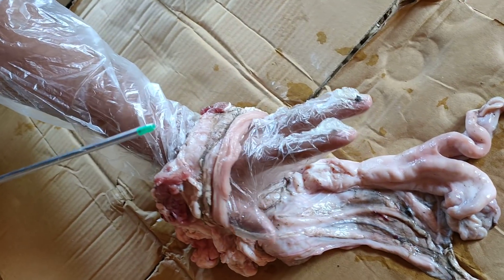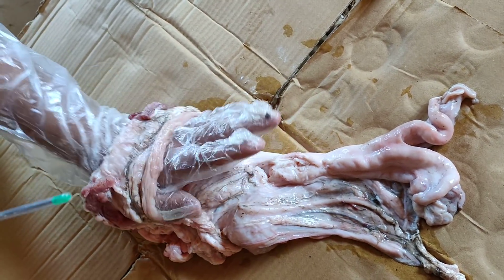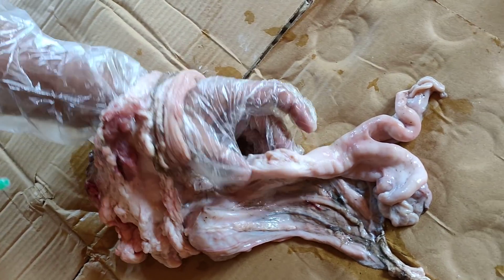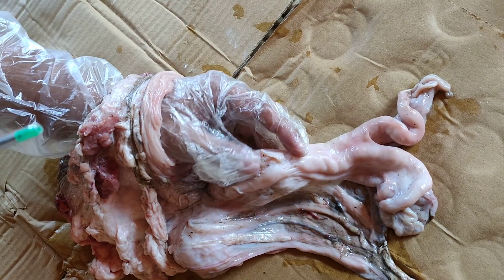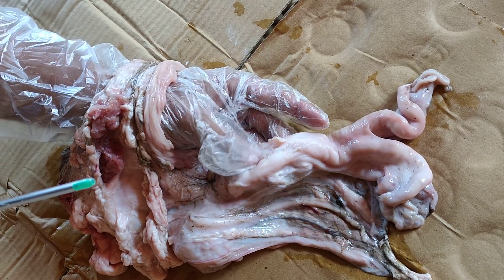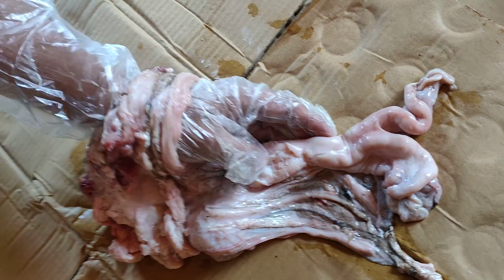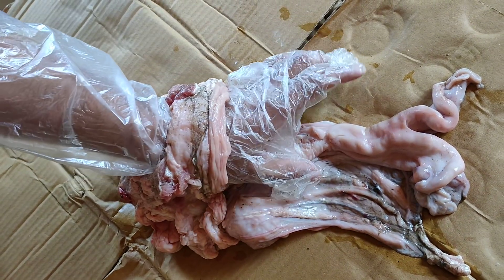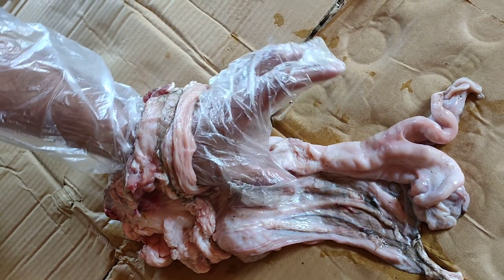I insert my left hand through the rectum and grab hold of the cervix. I have opened it to show you the rings of the cervix — otherwise this is a closed structure. After inserting the gun through the rectum, the AI technician grabs hold of the cervix.